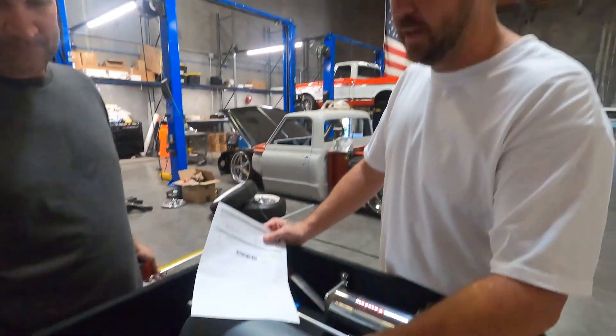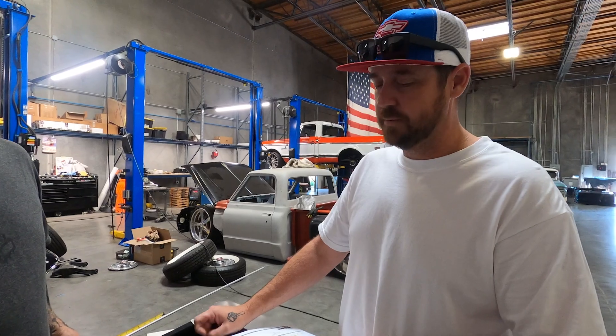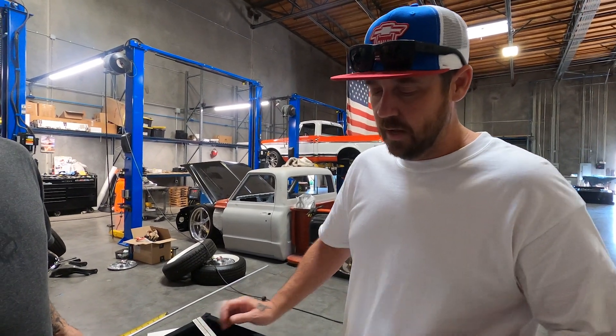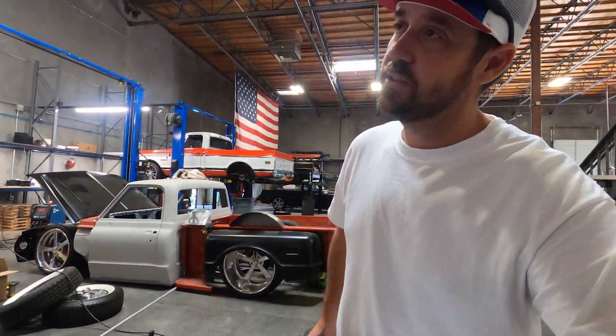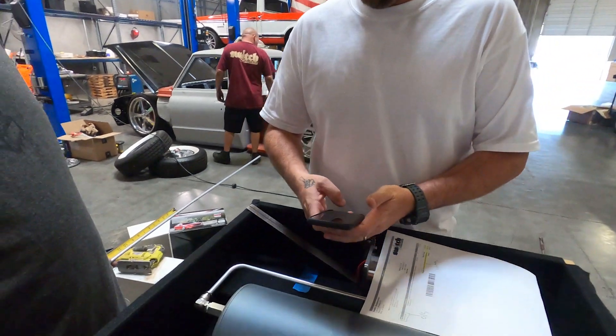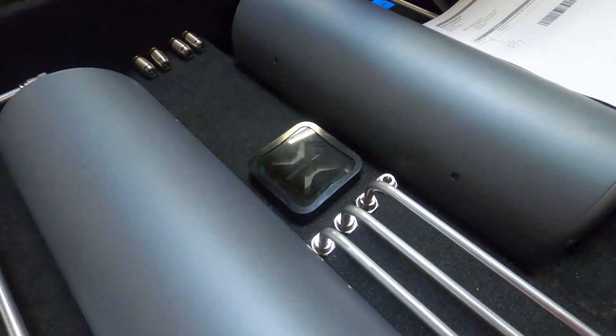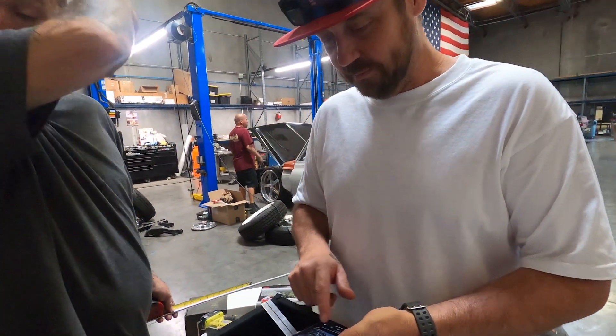We've got to find some caps for these. I hit up the guy in the UK that makes these — he makes his for SMC fittings. It's pretty cool because the ring is flush, so the ring comes through the little cover. It's just like a cover, like a ring cover. Super simple.